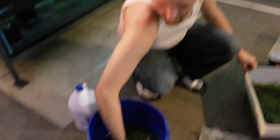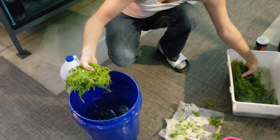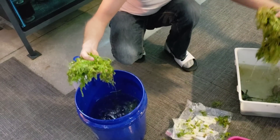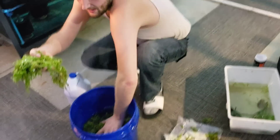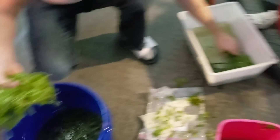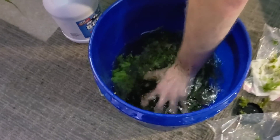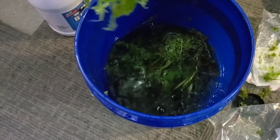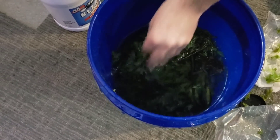I'm going to take this water sprite out, take these bunches of plants and stick them in the clean rinse solution. Same thing with the jungle val - dunk them in. And the water sprites - take them and dunk them. Now we're going to take this water sprite out to the monster pond and plant it.